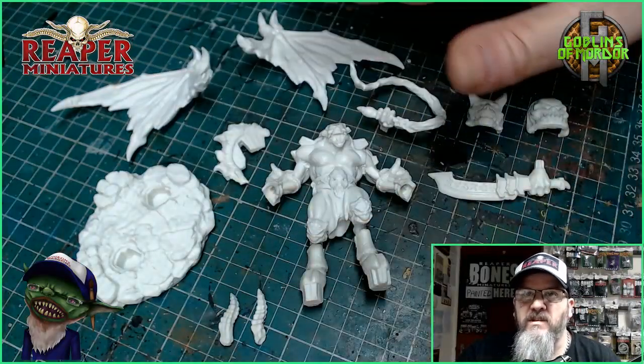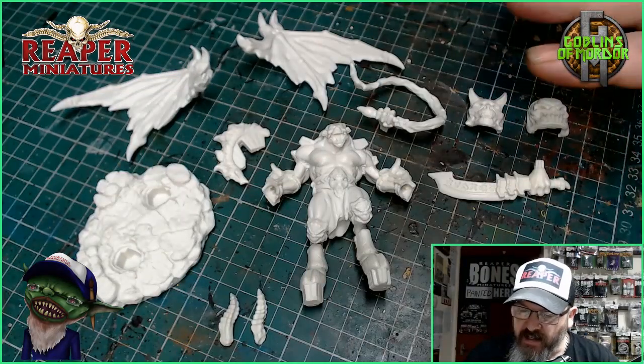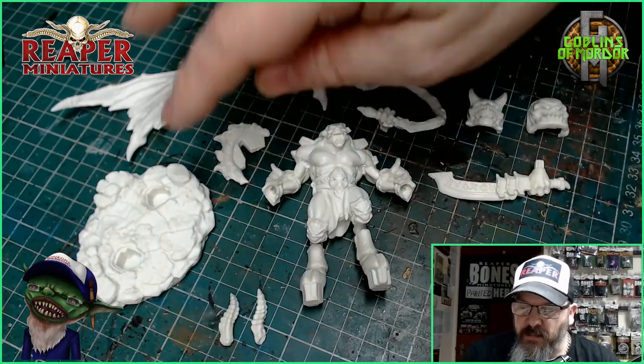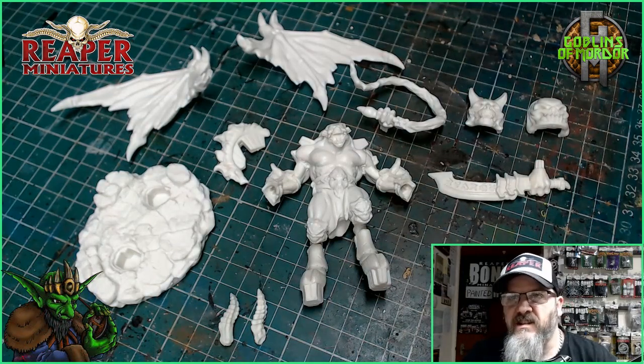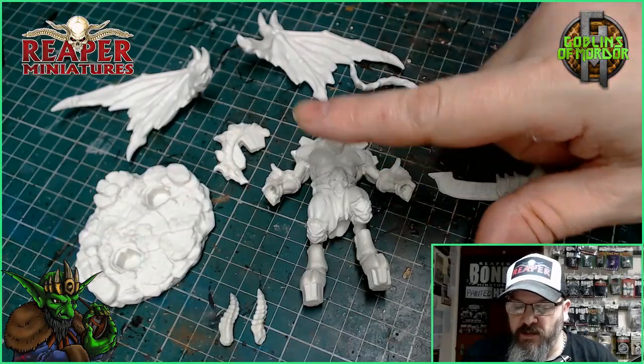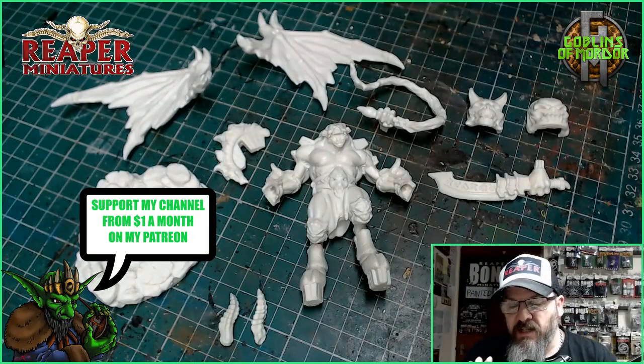So what I'm going to do is I'm going to lay all the miniature parts out like this, and then I'll go through all the different colors I use. We'll slowly go through each piece and get them all painted up, and then we'll get the miniature stuck together and finished. To begin with, I'm going to be painting all the red parts — the main body and the wings.